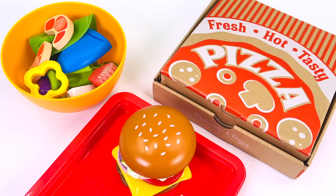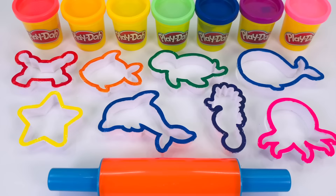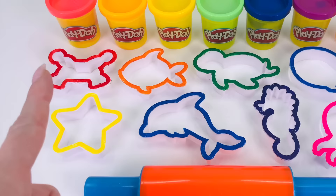Look at all the things we made today in our toy kitchen. We made a burger, a pizza, and a seafood salad. Thanks for watching, and see you next time on Rainy Bow.